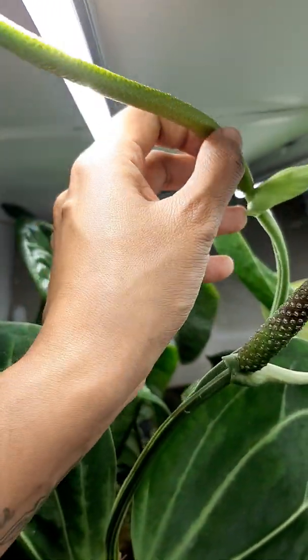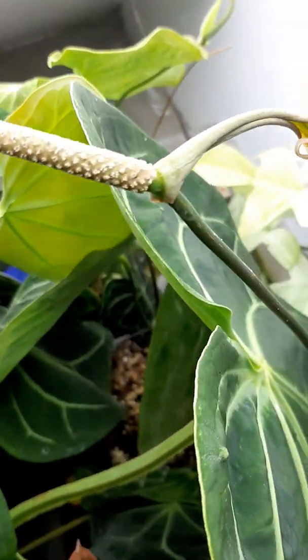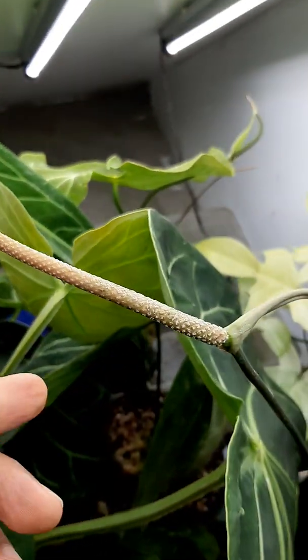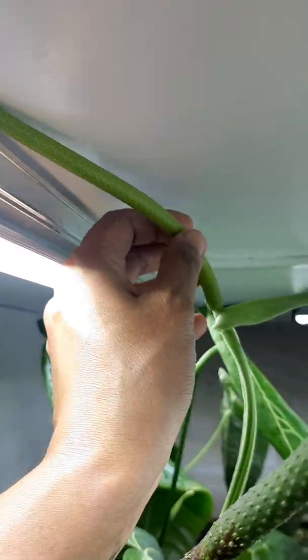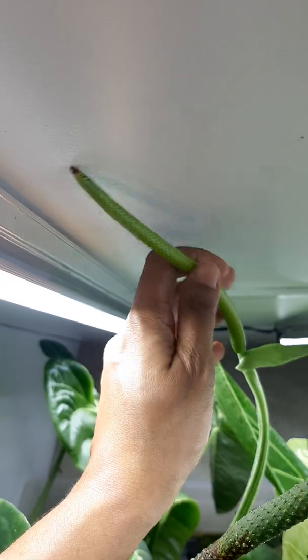So I'm going to find — this is Crystallinum Dark. It's really simple. You just take pollen with a paintbrush — you could also use your fingers — and then you rub it up and down on the Spadix.